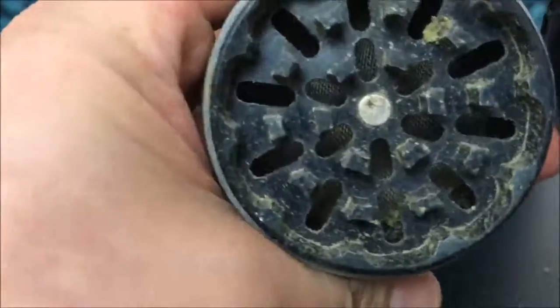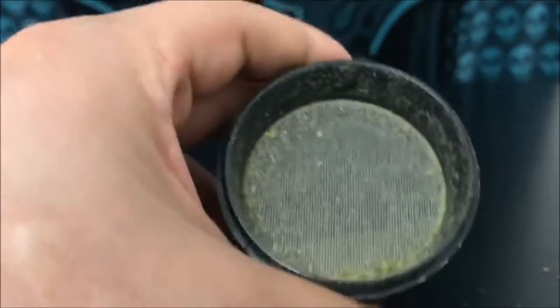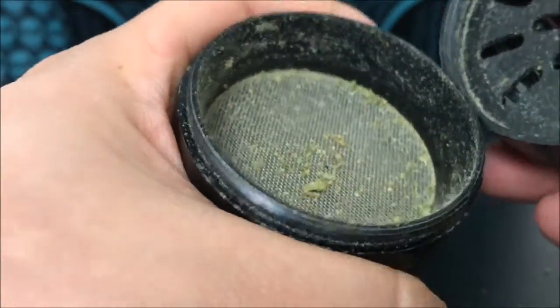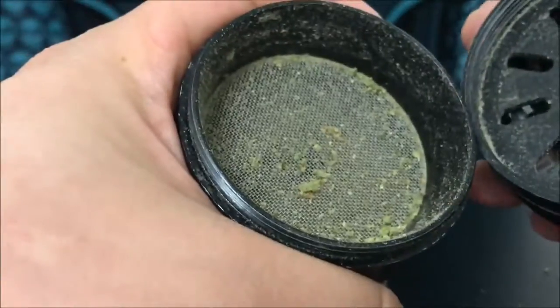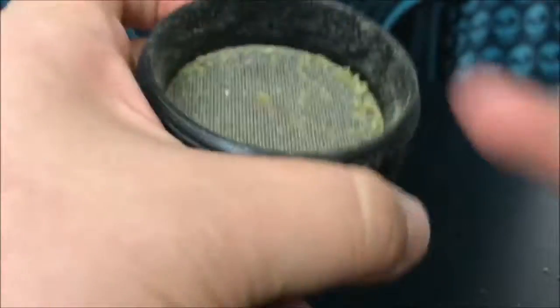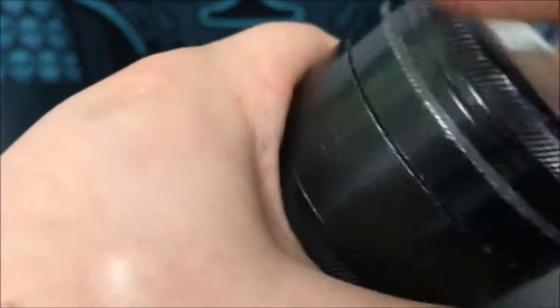After you grind the weed in here, you can see it'll fall down through those holes into this next section. This is your regular catcher — basically for your bud. Like, if you weigh out your cannabis and know how much you're using daily, let's say you weigh out a half gram for the night and grind it up, you can just let it chill in here until you're done. What we typically do is load up our bud for the night, grind it up, let it hang out in there, and just take from the grinder as we go through our evening.